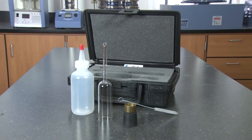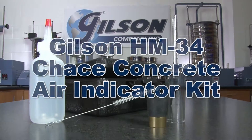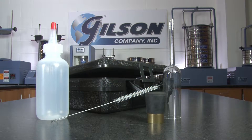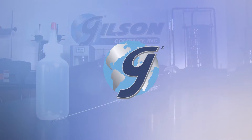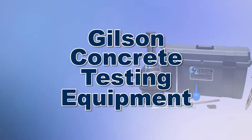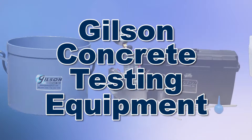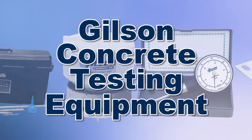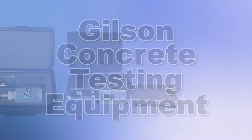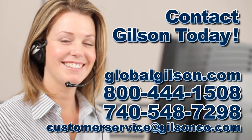Everything you need to determine the approximate air content of freshly mixed concrete makes the Gilson HM34 Chase Concrete Air Indicator Kit the right choice for a material testing lab. With Gilson's complete family of concrete testing equipment, offering a wide range of performance features and capacities, Gilson has the right equipment for your accurate concrete determination needs. Be sure to check out all our products listed in the Gilson catalog and on the Gilson website.